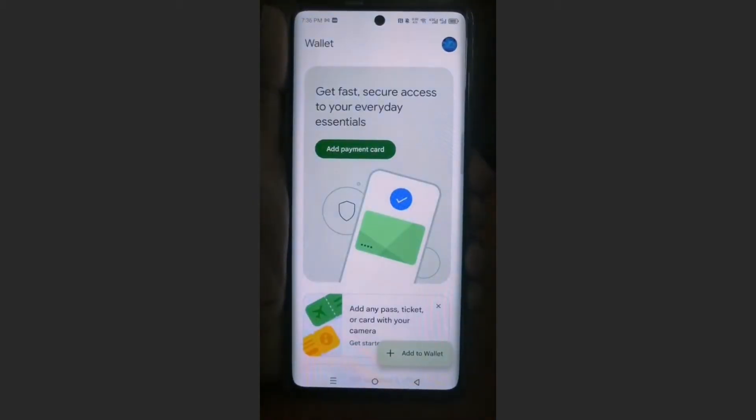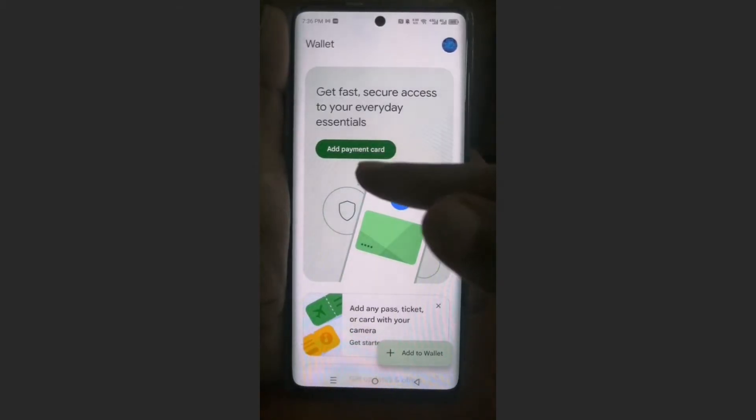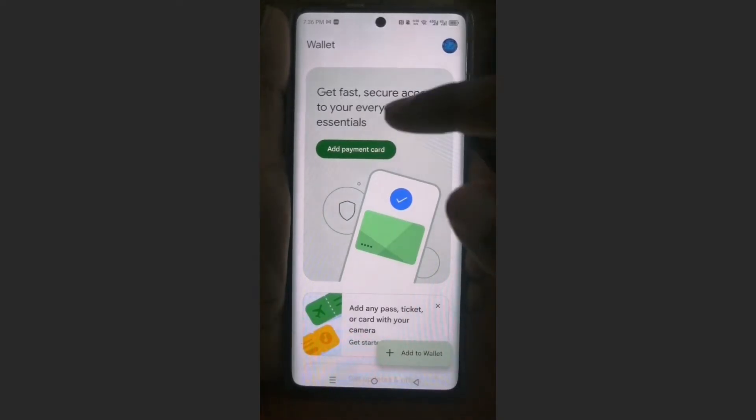So first I'll launch my Google Wallet right here. And you can add a payment card by clicking on here, or clicking on 'Add to Wallet' here at the bottom. There are two ways.